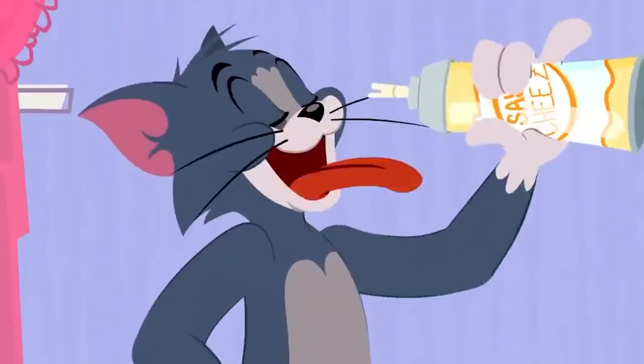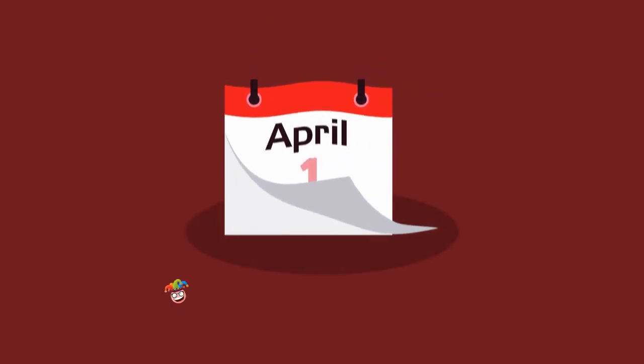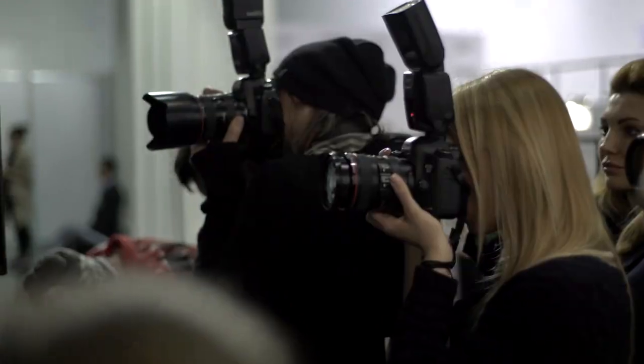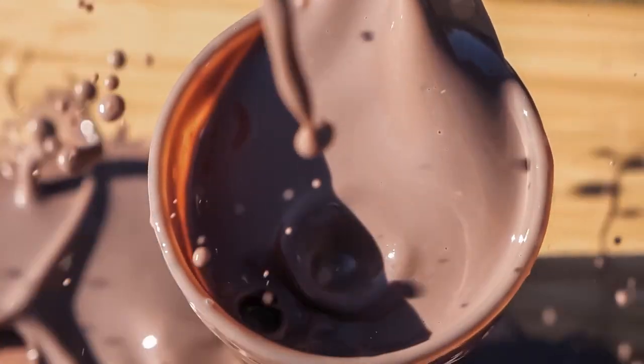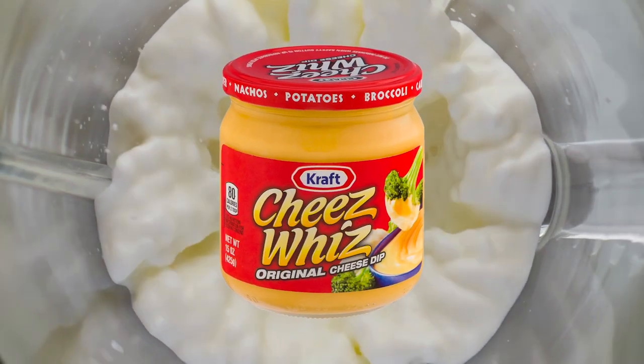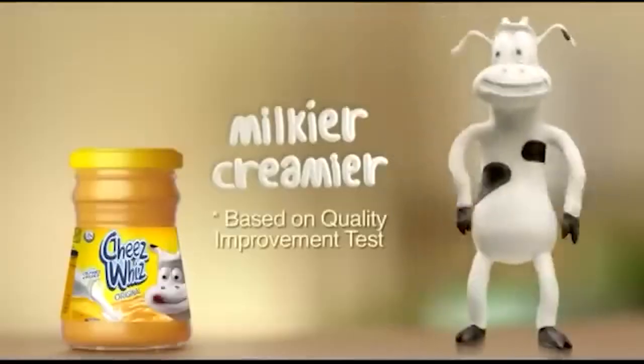In a really cool publicity stunt, the popular fast food chain Wayback Burgers got us all with a great April Fool's joke back in 2016. They announced in a fake press release that they would be releasing a new cheesy gold milkshake made from milk and Cheez Whiz. People across the world were revolted. The joke was on them, because soon after the press release, the company revealed it was only an April Fool's joke. However, some Wayback locations took the joke a little too far, offering free Cheez Whiz milkshakes to anyone brave enough to try one.